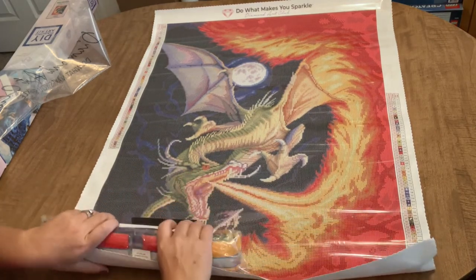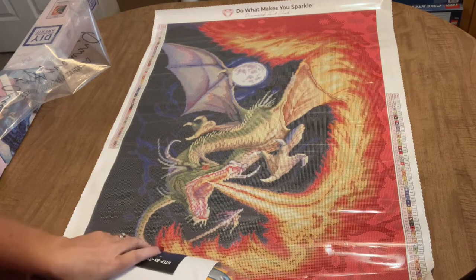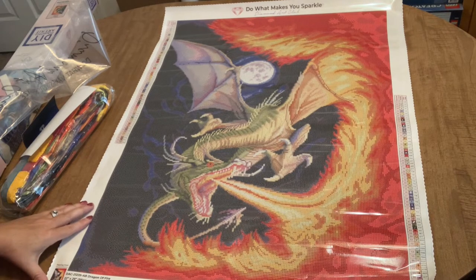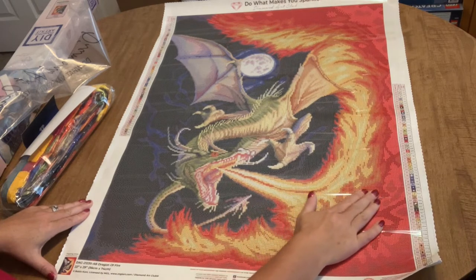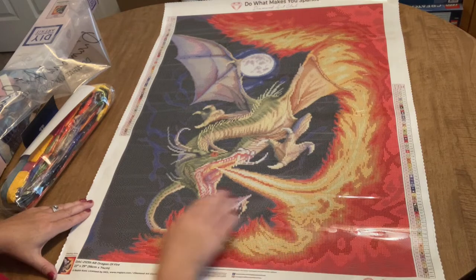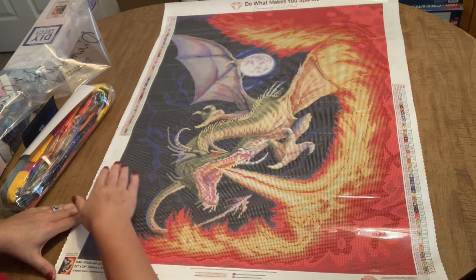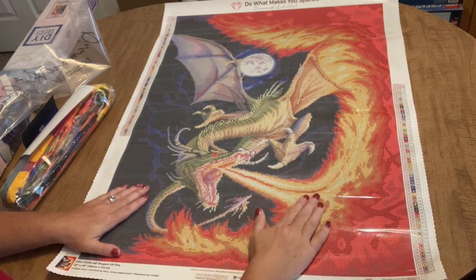This one is just going to be for me — just for funsies. And wow, this thing has 66 colors! That is a ton of colors for a 56 by 74 canvas. I think the only other Diamond Art Club I have with that many colors is Spirit of Flight by Josephine Wall, which also has 66. Looking at this canvas, it really doesn't look that confetti-heavy — there seem to be quite a few multi-placing and color-blocking areas, so I'm not sure where all 66 colors are going to go.